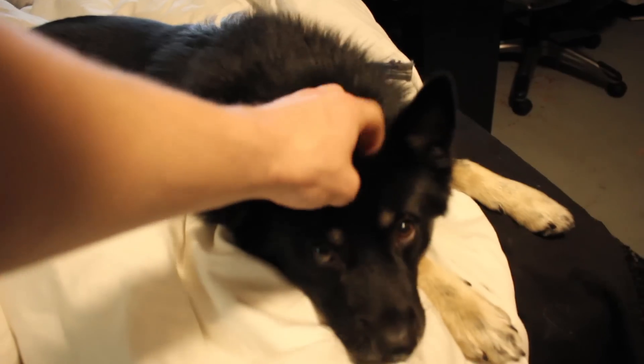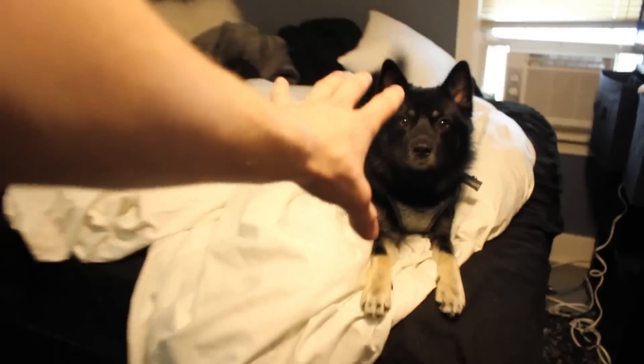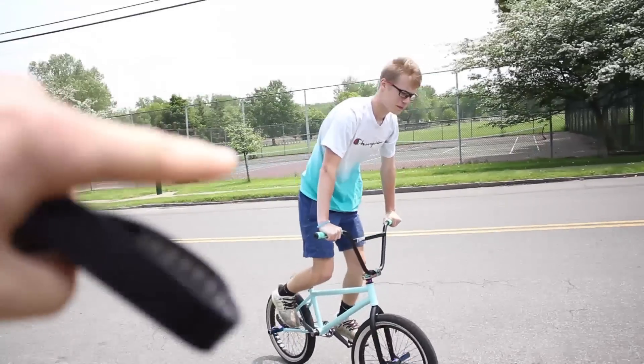Believe it or not, yesterday I was actually gonna film this video but it started raining at the skate park, so I wasn't able to do it. But today it's a better day, it's sunny, it's almost 80 degrees, it's hot. So without further ado, we're packing our bags and heading to the skate park. I'll see you later. Adam's coming to the skate park with me.